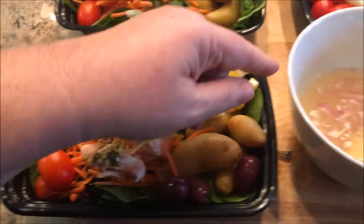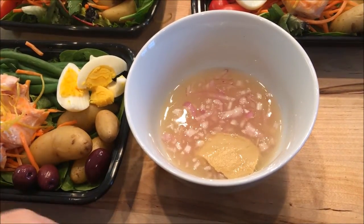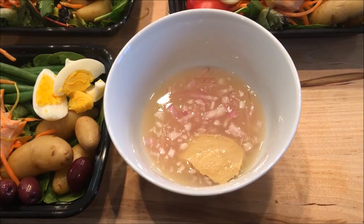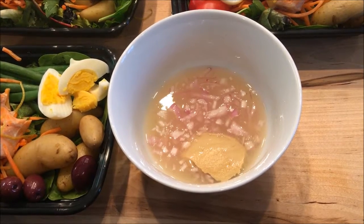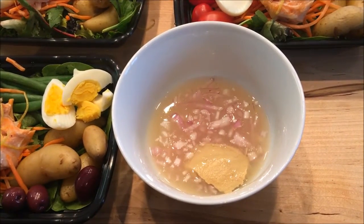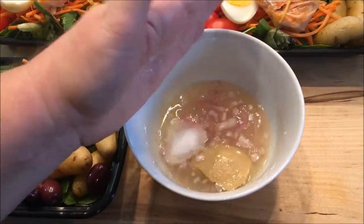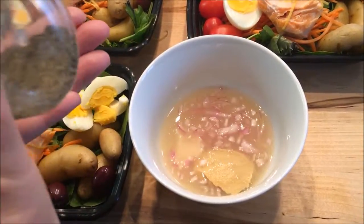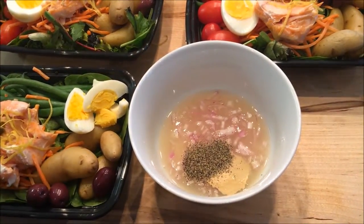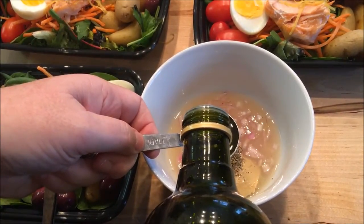When I was making the dressing I went ahead and put the zest on top of the salmon. I'm going to show you how to make the dressing — remember, the eight Weight Watcher points includes the dressing. In here I have six tablespoons of fresh lemon juice, two tablespoons of water, a small shallot finely minced — if you don't have a shallot, just use a little bit of onion or green onion. I have a tablespoon of Dijon mustard, some salt and pepper to season it, maybe a teaspoon and a half, and two tablespoons of olive oil.